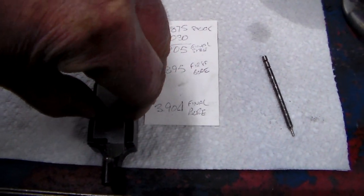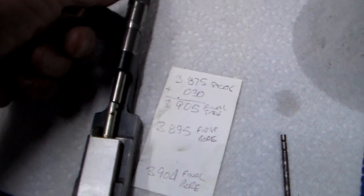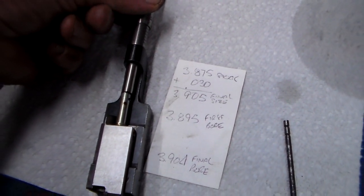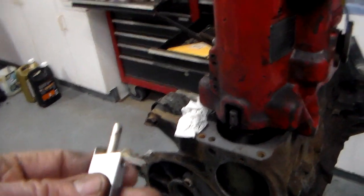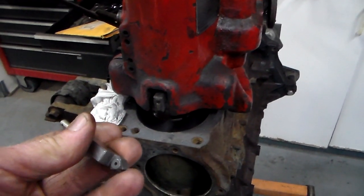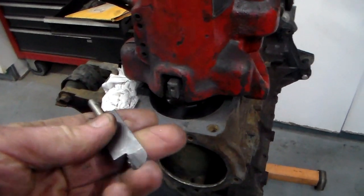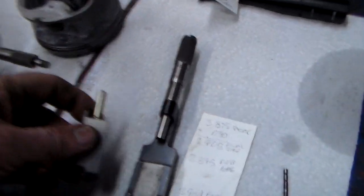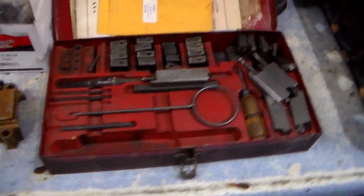This is a Winona Van Norman setup — a triple seven boring bar. It's an old girl but she works good. This is your cutting tool holder, and that's an indexable carbide that's got six sides to it — they last a long time. I've done a whole V8 engine on one index. You put it in your tool holder, and this tool holder is part of the Winona Van Norman set. It comes with all these goodies here.